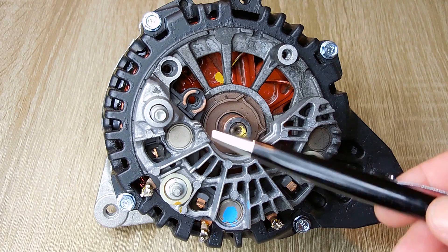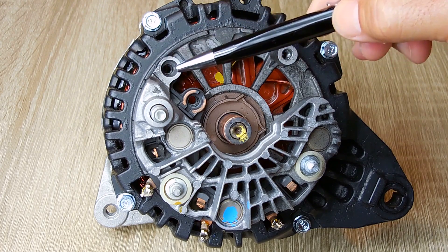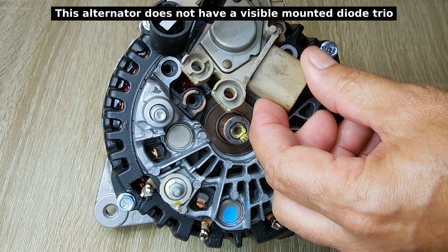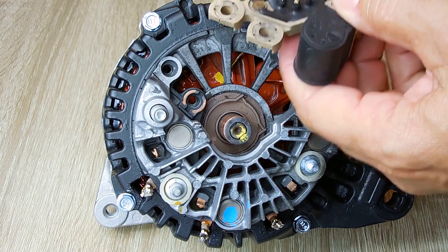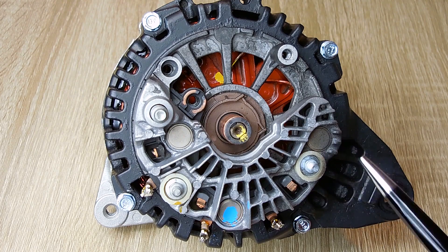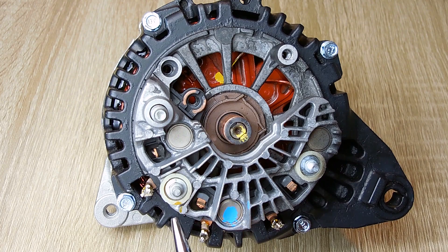As I mentioned from the schematic, the rectified output from the six diodes goes to the diode trio and then over to the regulator. You can see the six diodes mounted in a specially designed aluminum heat sink that dissipates the heat they generate — three visible on the front and three more backwards on the backside of the plate. The three connections — phase A, phase B, and phase C — are all outputs from the stator feeding into these diodes.